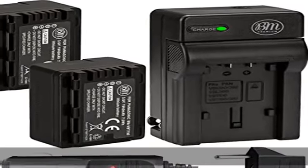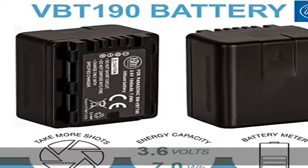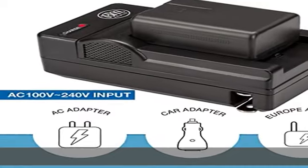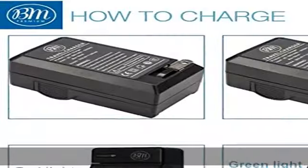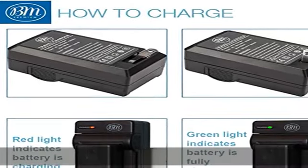New fully decoded chip works just like the original — gives time left and does not need a special charger. 100% safety guarantee, built with multiple circuit protection: overcharging, short circuit, high temperature, and surge protection.